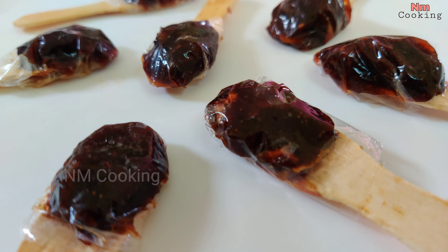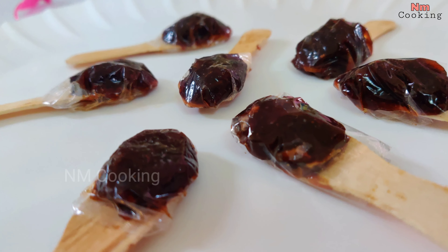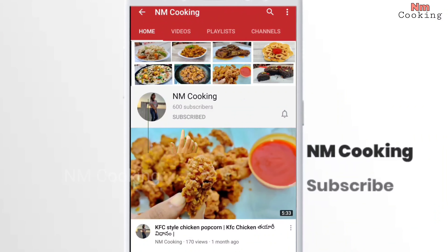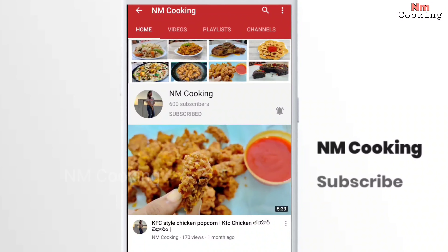Of course, we don't have a lot of time, but it's a good one — because it's a good taste. Here are some interesting recipes. Subscribe to NM Cooking and click on my channel.